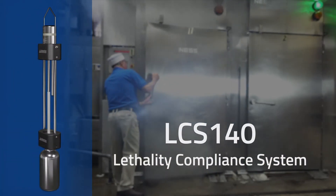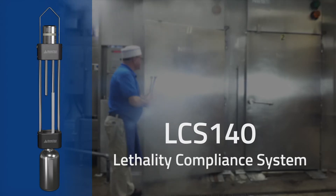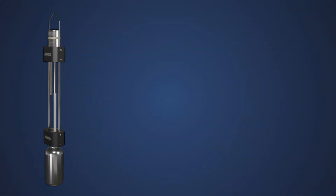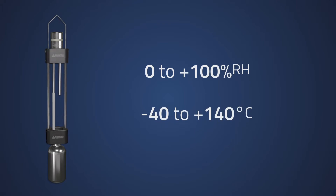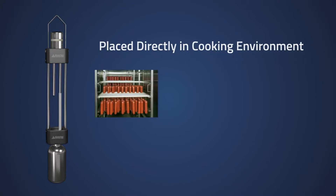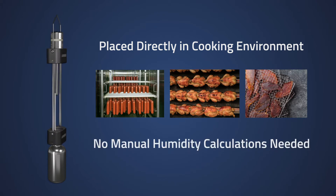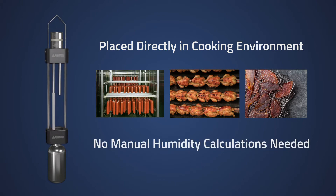Introducing the LCS140 Lethality Compliance System, the first wet bulb dry bulb data logger. The LCS140 allows for simultaneous wet bulb and dry bulb temperature recordings and was specifically designed to provide meat processors with a system that can be placed directly inside smokers, ovens, and dehydrators to validate lethality without the complex calculations needed in the past.